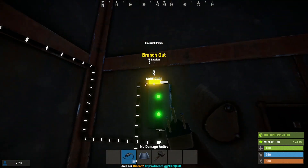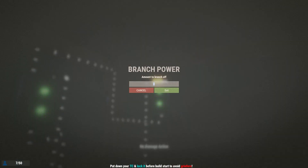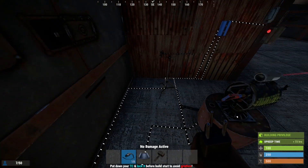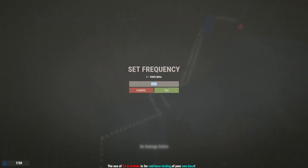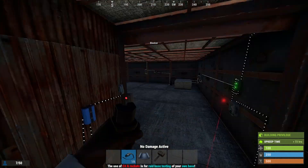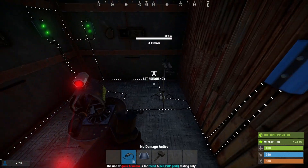Back here we're going to run this branch out to this RF receiver and set it to three. Very important that you do that — it will not function right if you don't set it to three. Now your RF receiver needs to be set to the same thing as your RF transmitter, or this door will not open properly. Just make sure you don't screw that up — it's very easy to do.